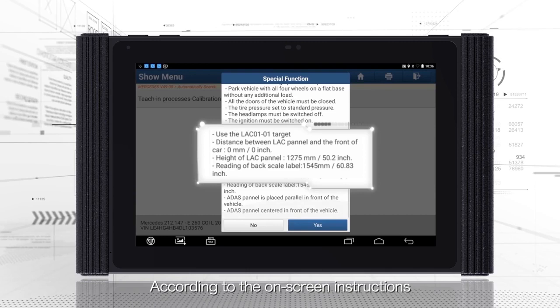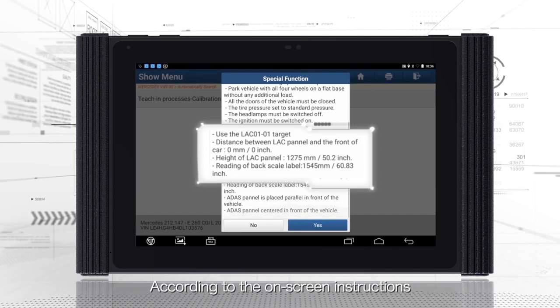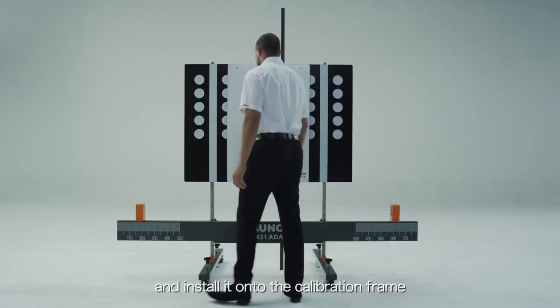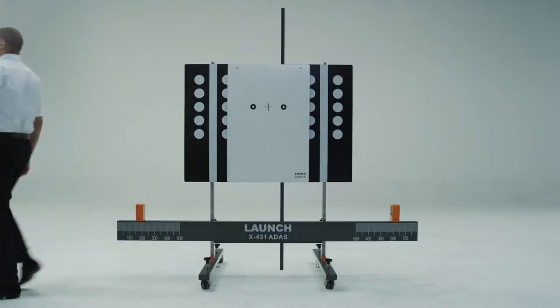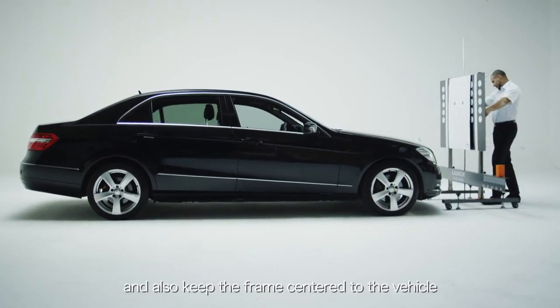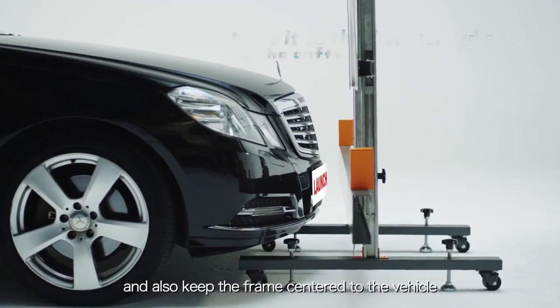According to the on-screen instructions, choose the corresponding calibration panel and install it onto the calibration frame. Then move the frame to the required distance and also keep the frame centered to the vehicle.